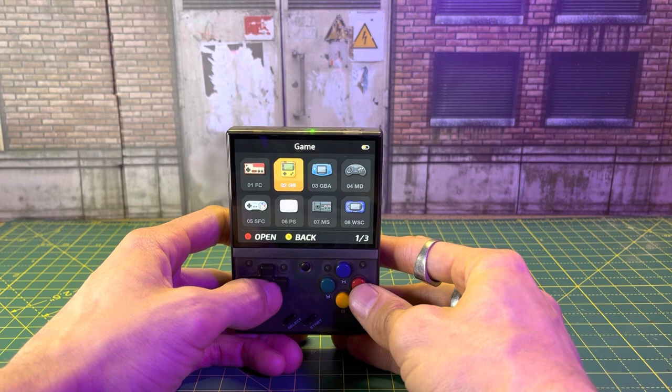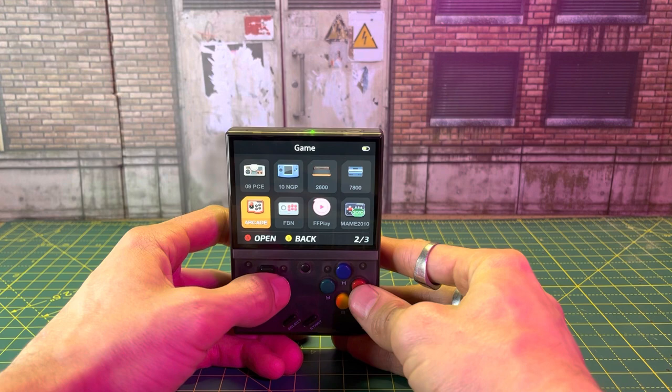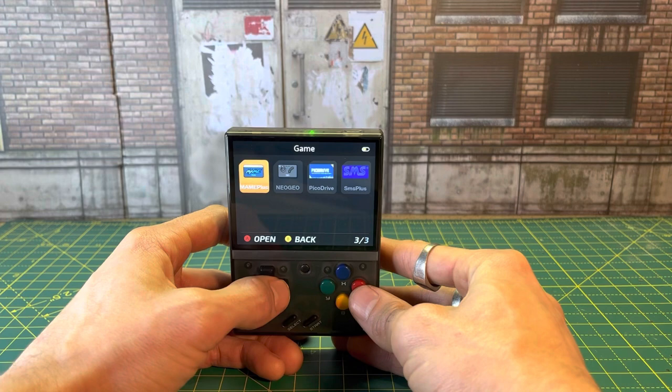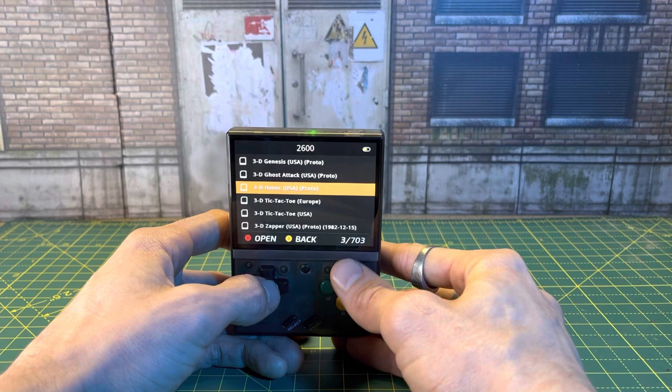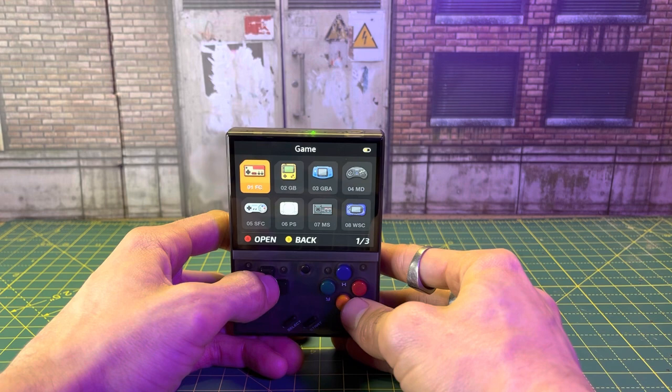We're going to go into the game menu here. We've got Famicom and Game Boy, Game Boy Advance. We've got Sega, we've got PlayStation, Super Famicom. We've got some more — we've got our Atari 2600. We've got some arcade games. We've got Neo Geo — all kinds of stuff. Some of these files, like even Neo Geo, we've got 152 files. The Atari 2600 has got 703 games on it.